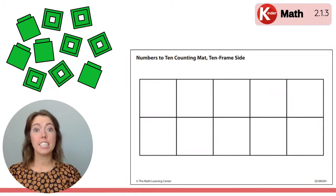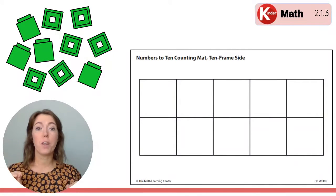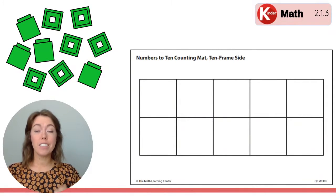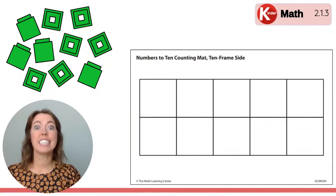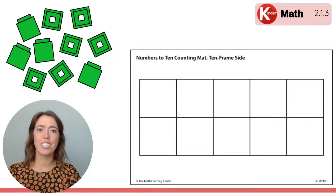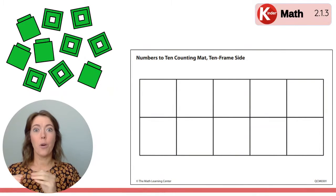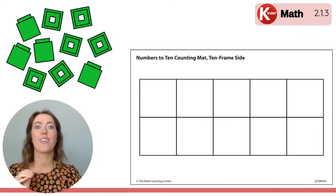For this activity you will need your 10 frame mat and your 10 Unifix cubes. I'm going to flash a 10 frame and you are going to build on your 10 frame mat what you see on the 10 frame that I flashed. I'll show you again and then we'll check your work. Are you ready? You have your 10 frame mat ready with your Unifix cubes. I'm going to show you the first 10 frame. Here it comes.